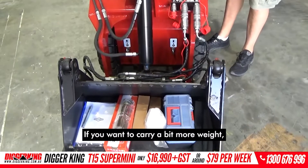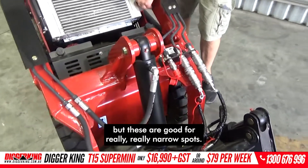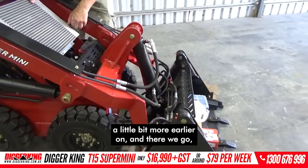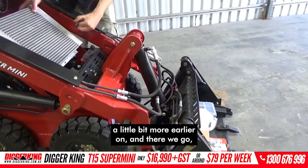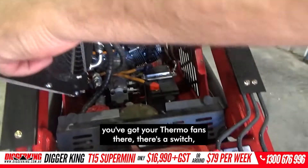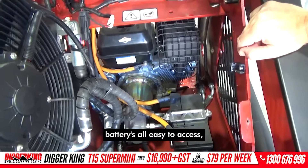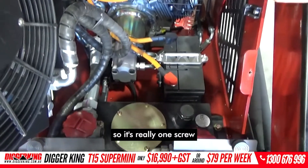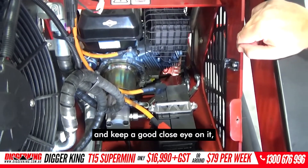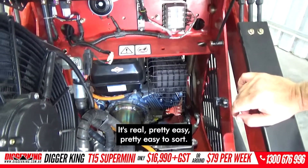They're a great machine. If you want to carry a bit more weight, you'd generally go to a T25 or a T30, but these are good for really narrow spots. We take it right out and swing this around — you can see behind the oil cooler, you've got your thermo fans, there's a switch, your pump, back of the engine. The battery's all easy to access, so it's really one screw and you can get in behind everywhere, keep a close eye on it, make sure it's clean. Check the oil down there as well — it's pretty easy.